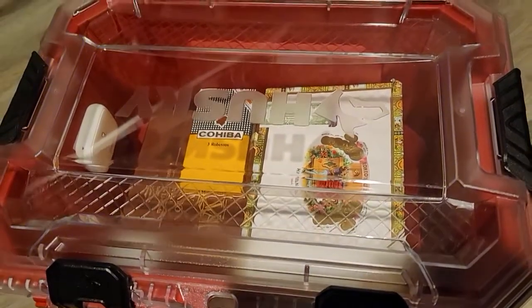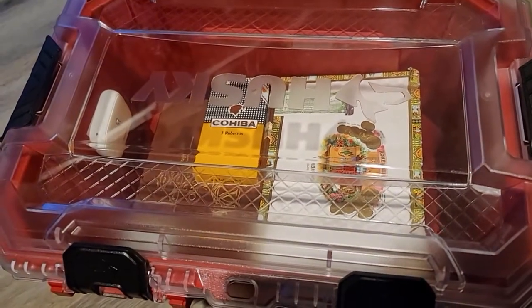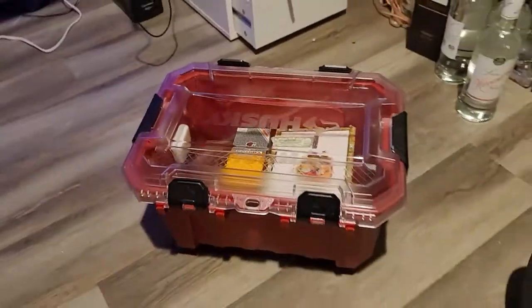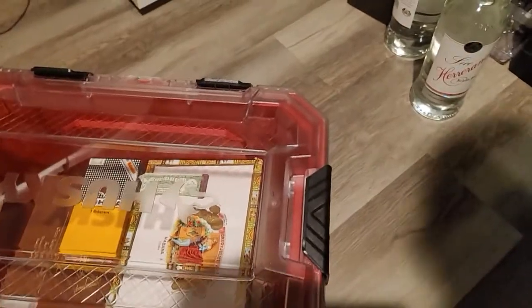I want to find a way to put cedar racks in there so I can stack more cigars. This is my big humidor as you can see it, and I'm going to pull up another one that I have.